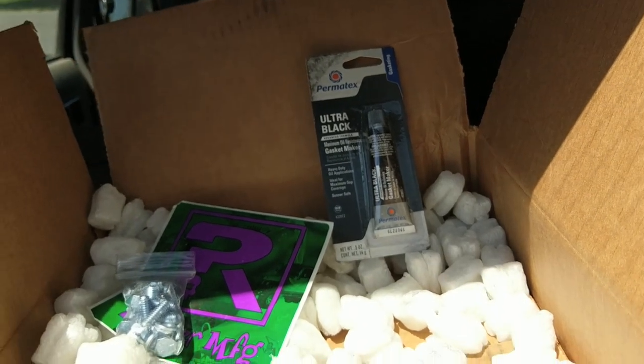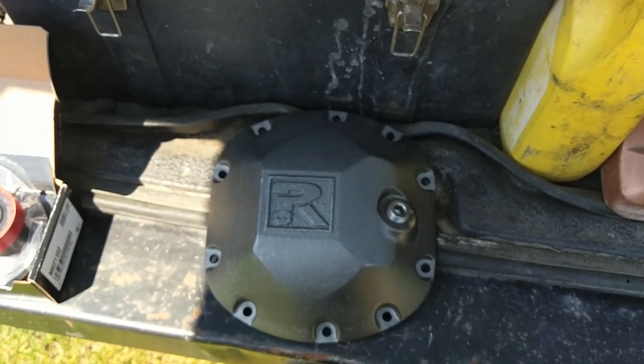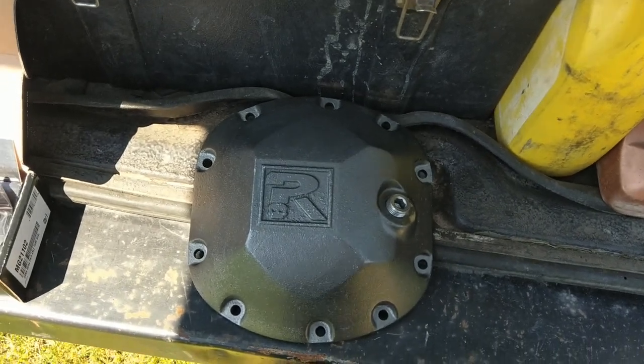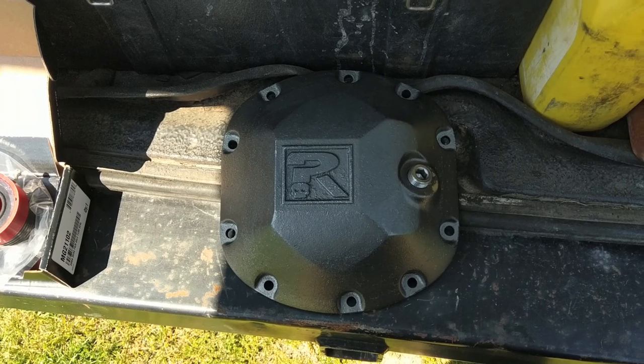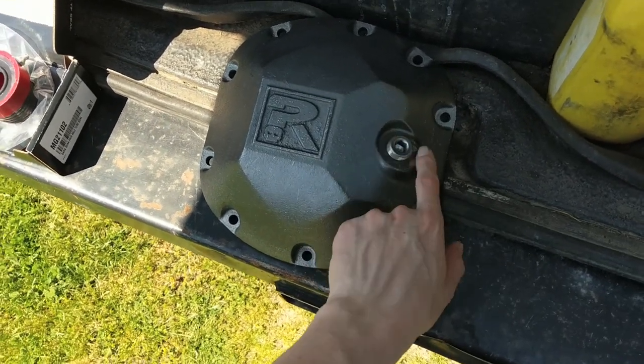I'm going to get myself a real gasket because RTV is obnoxious to clean off. Seriously, for two bucks, just get yourself a differential gasket — they come right off. If you want to spend more, you can get something like a lube lock that's reusable. I thought about it, but I couldn't find a good price.